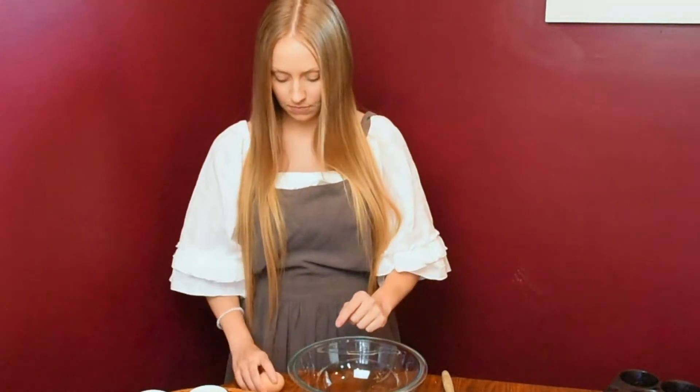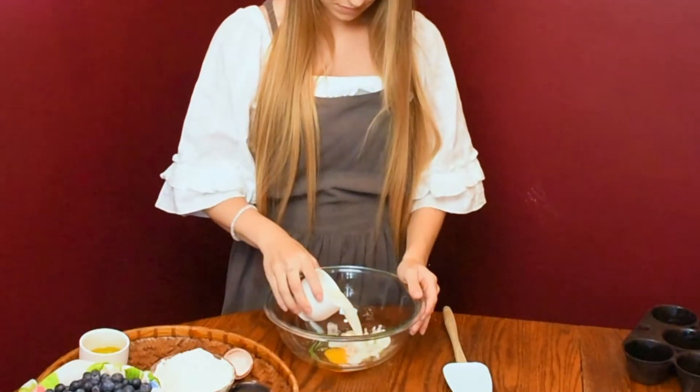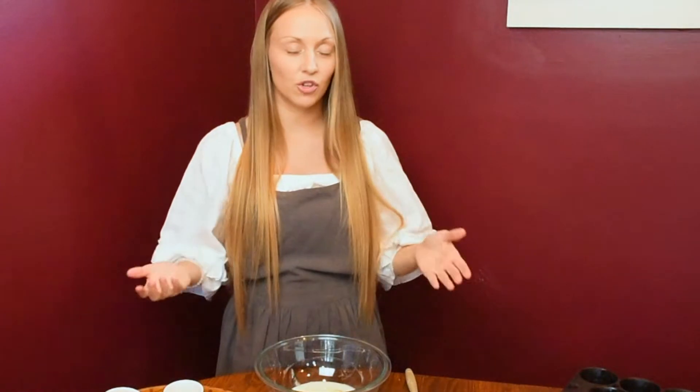Even in small amounts, you can make some really great tasting muffins. Getting started, I always like to begin with the wet ingredients. We have one egg and half a cup of milk — you can really use any type of milk you have: soy milk, almond milk, cow's milk, whatever you have available.